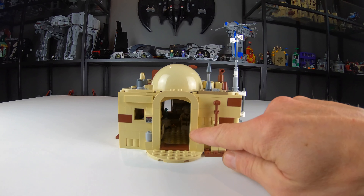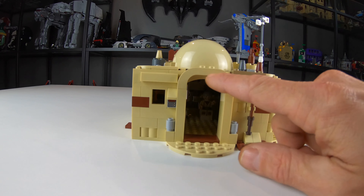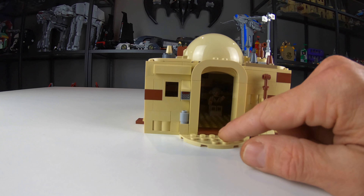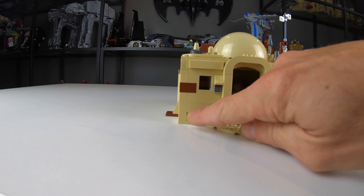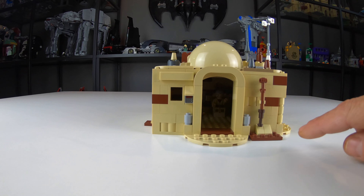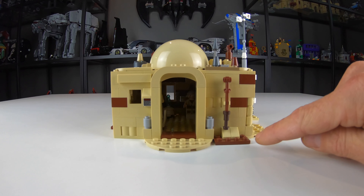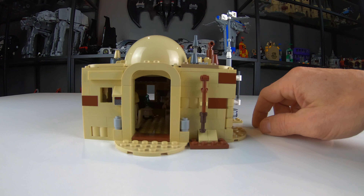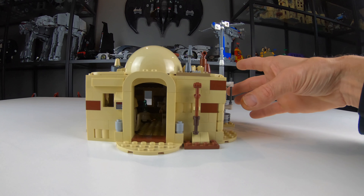Starting around the front, I got a nice big arched doorway here. We got a little printed tile piece there for a control pad. I didn't really get a door in there but that's not a big deal. A couple little accent pieces there to break up the monotony of the tan color.